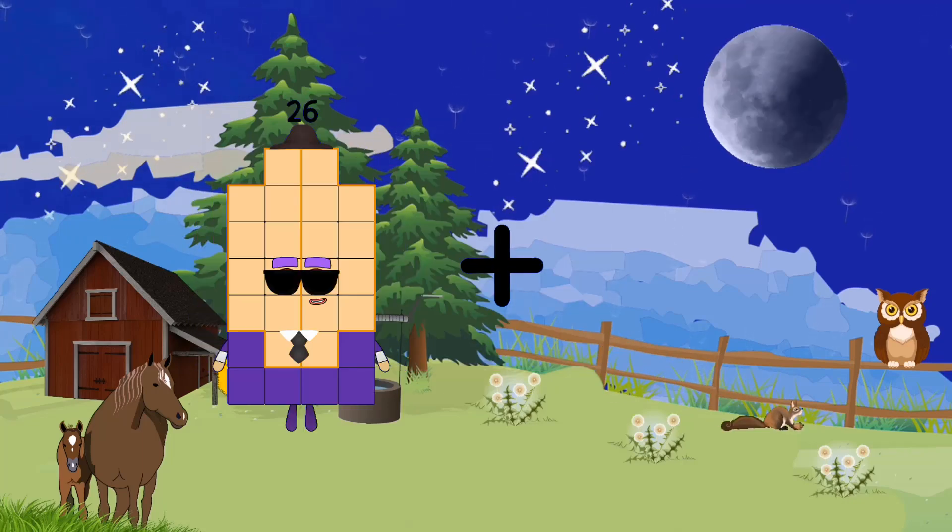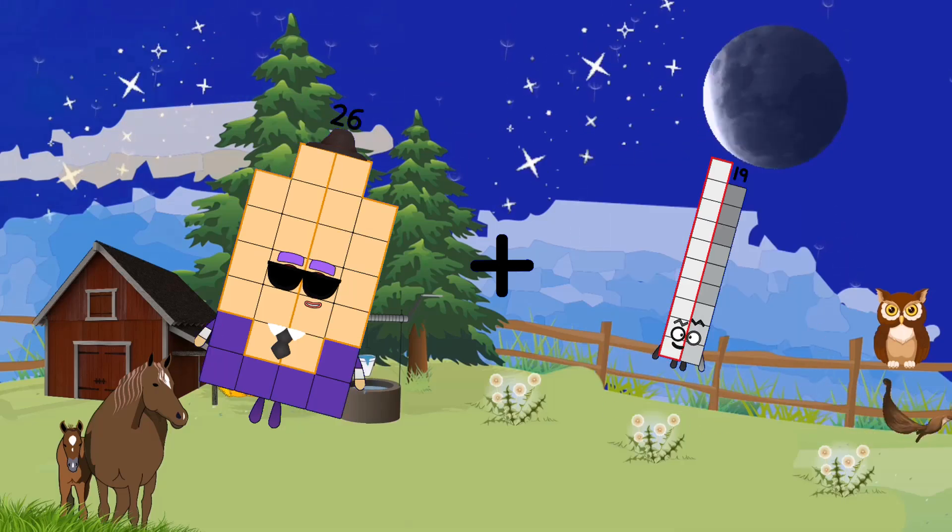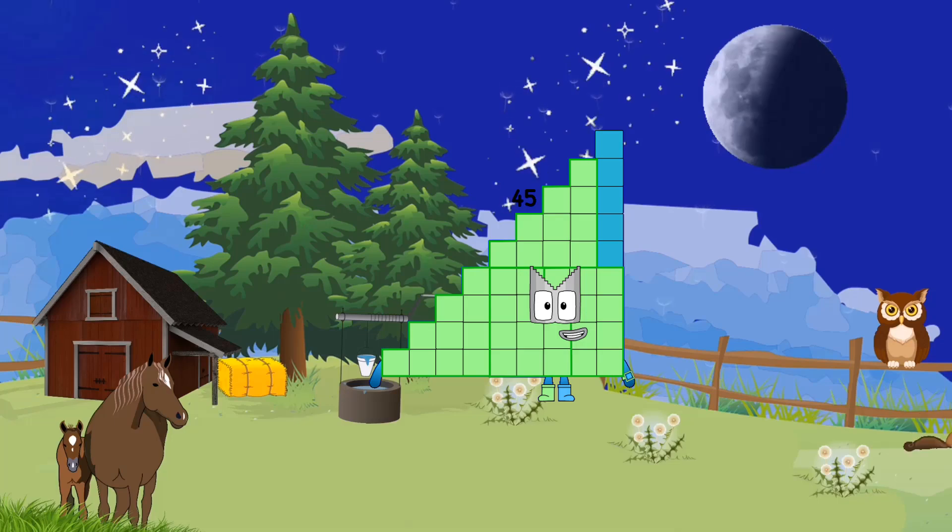22 plus 56 equals 100. 26 plus 19 equals 45.